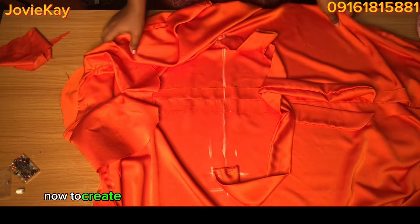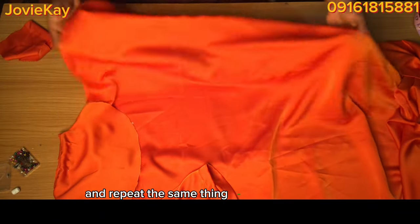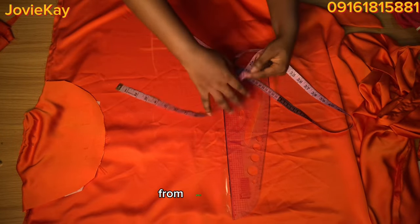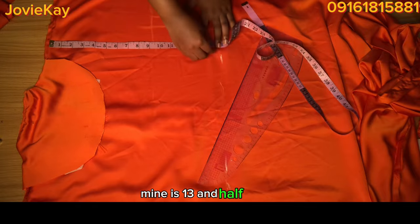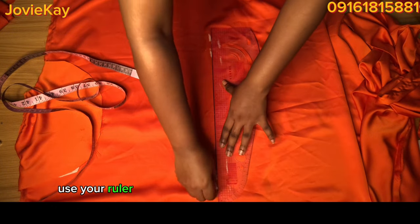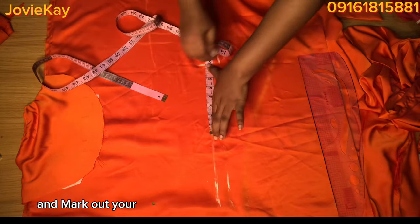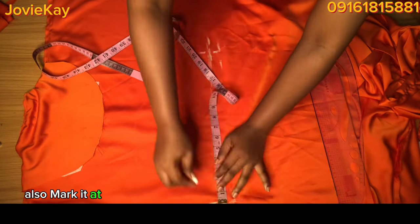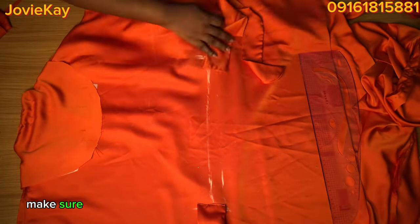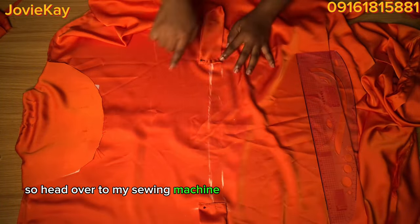When you wear the dress you will tie this belt around your waist, and that creates the tight effect at the front waist. To create the tight effect for the back as well, turn to the back and repeat the same process. For the back waistline, take out two inches or one and a half inches from your waistline — mine is 13 and a half inches. Mark it, make a straight line, then place your tape at the center and mark your waist measurement divided by four at both ends. Bring in your belt and pin it down, making sure you are pinning only to the back.